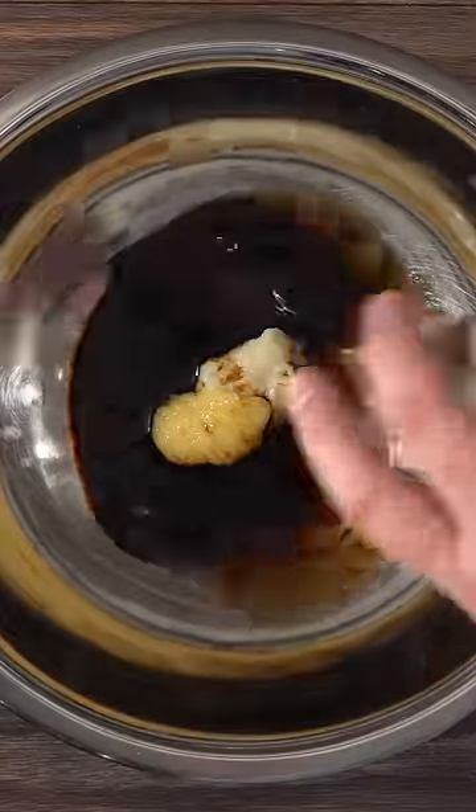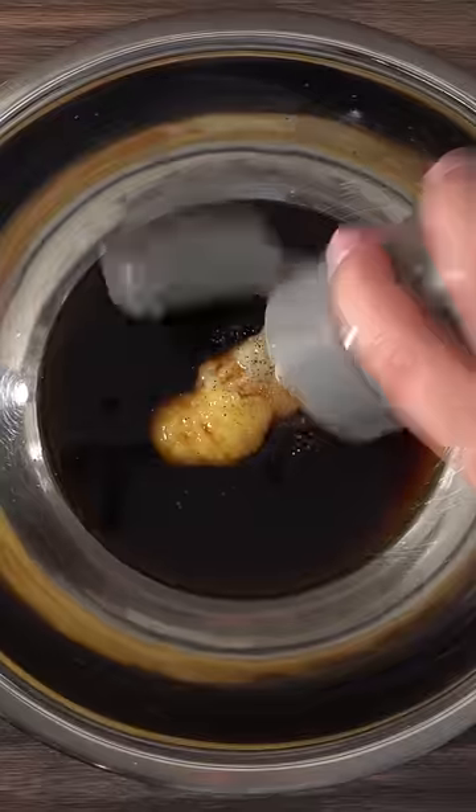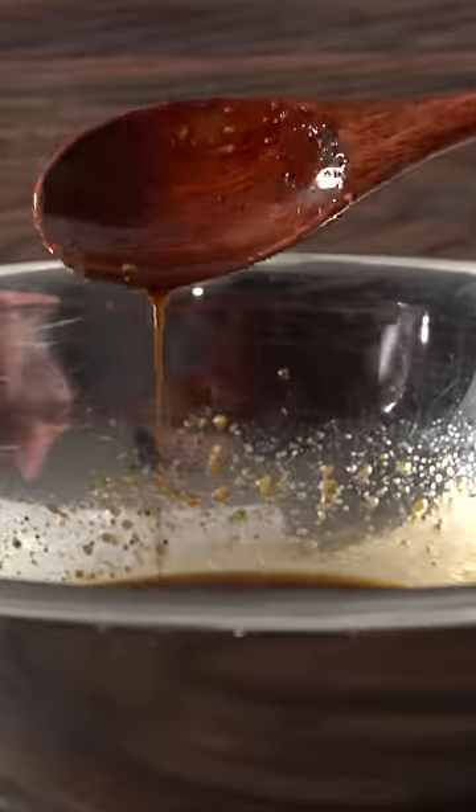Instead of using a rub, we're gonna do a marinade. So into a bowl I threw in some garlic and ginger paste, followed by soy sauce, mirin and sake, some granulated sugar, black pepper and salt. Mix everything well because your marinade is ready.